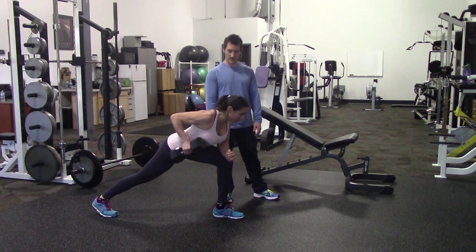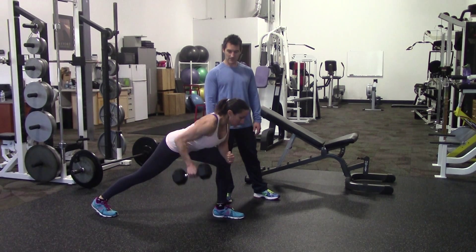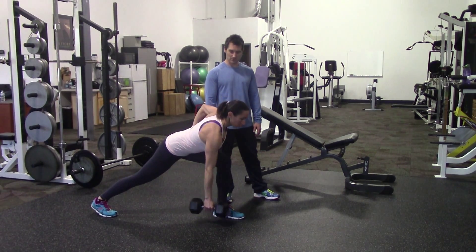It's called dumbbell standing one arm row, although you're not standing. I just wanted to indicate that you're not using a bench anymore.